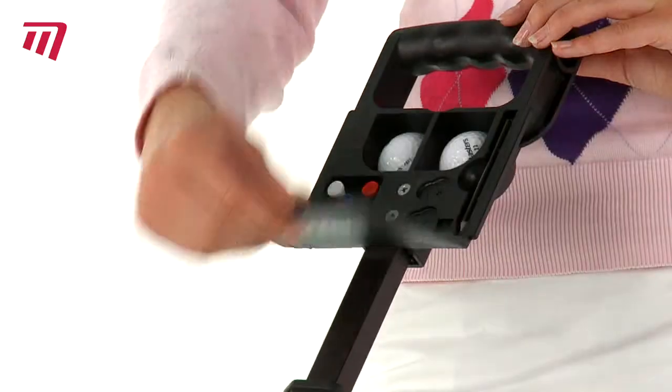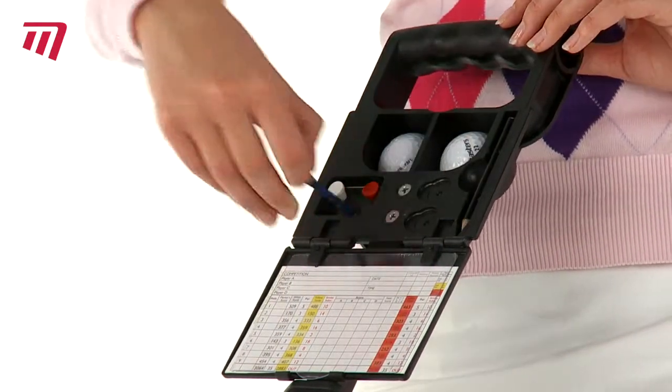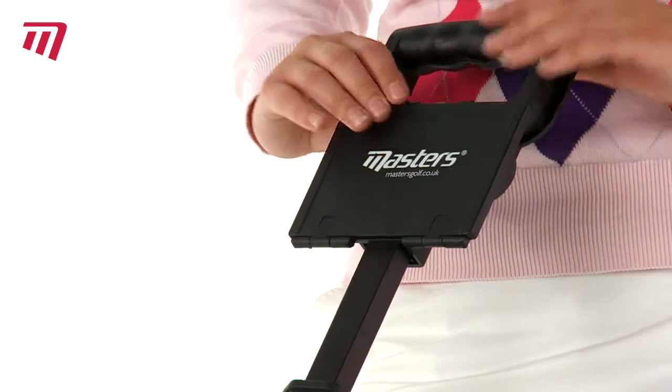A multi-function scorecard holder gives this trolley a little something extra. And with space for your pencil, tees and balls, you won't miss a thing. There's even a ball marker slot with which to personalise your balls.